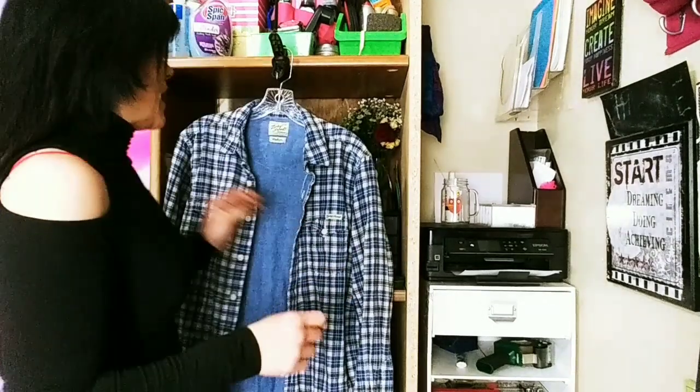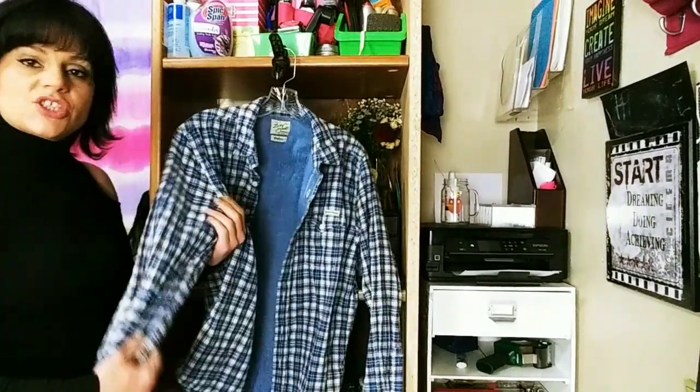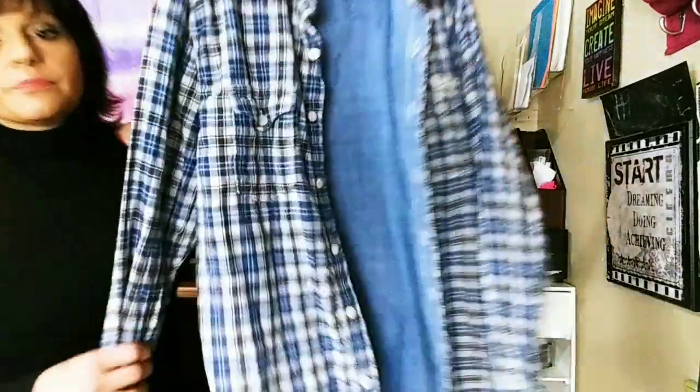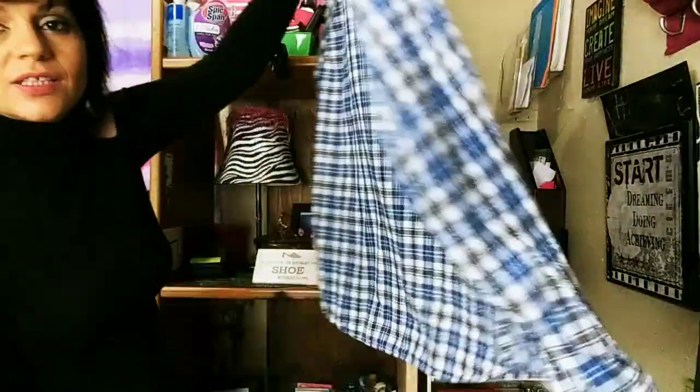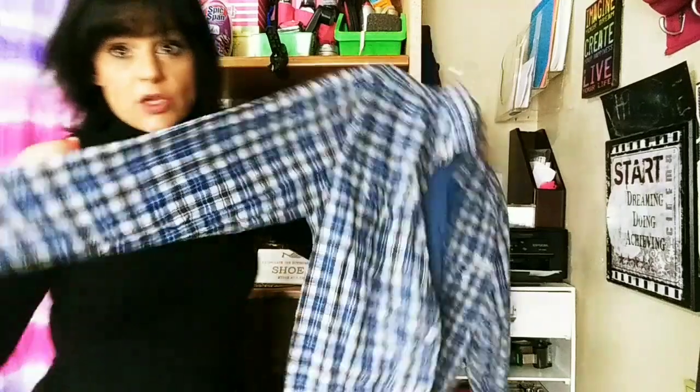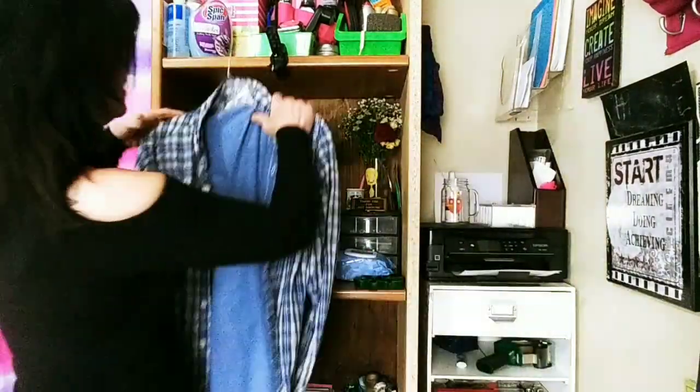So we're going to get right into that. I grabbed this men's Lucky Brand plaid shirt — it is really wrinkled, bring it up closer so you can see how wrinkled it is. I'm going to do the collars first. This is just for a quick hack if you're traveling and you need something, maybe the wrinkles removed super quick, or that's all you have is a straightener. I did grab one of my mini hair straighteners.